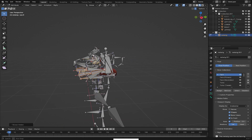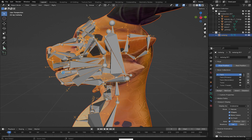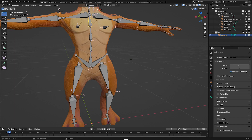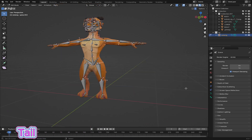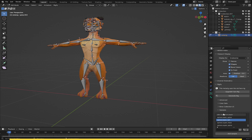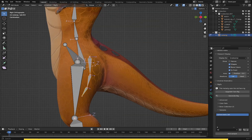Now I'll unhide everything and check if everything looks good. Now let's go and add the tail. Make sure you are in edit mode and go to Data, then Samples. I'm going to search for 'tail', select it, and click on 'Add Sample'. This will add a tail to your rig.